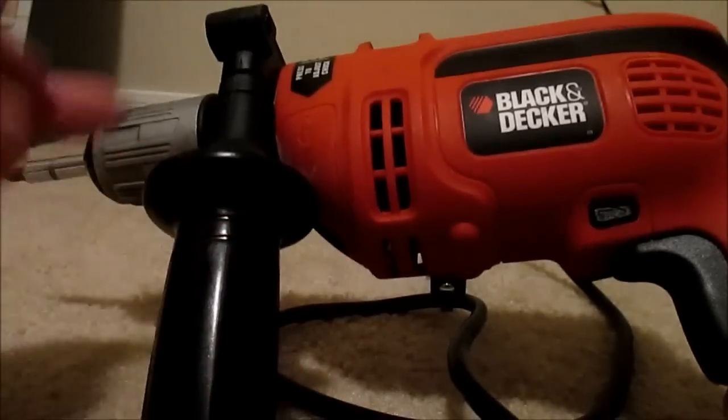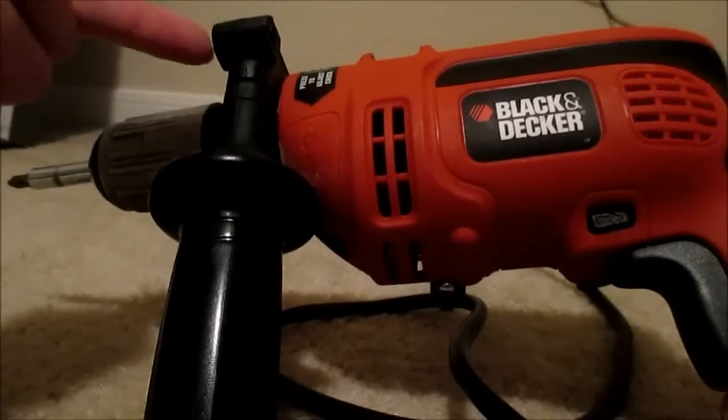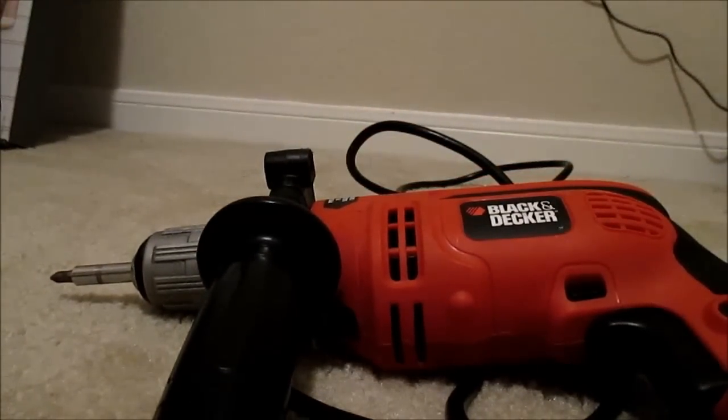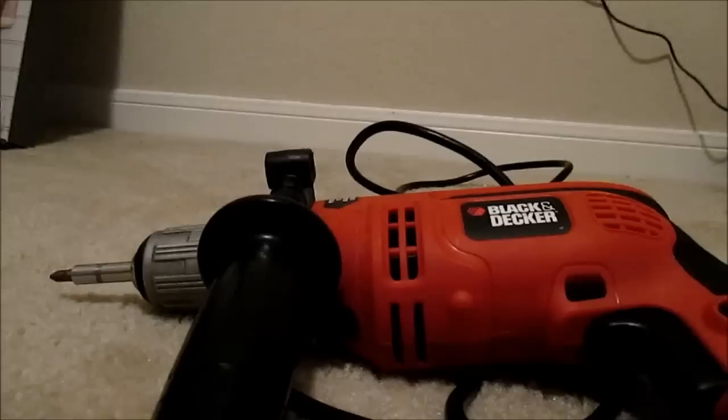There also is another attachment that comes through the top here, and that is the ruler — as you'll see on the link below at the site for this product. It has a ruler so you can measure the depth at which you're drilling. That is actually very nice on it.